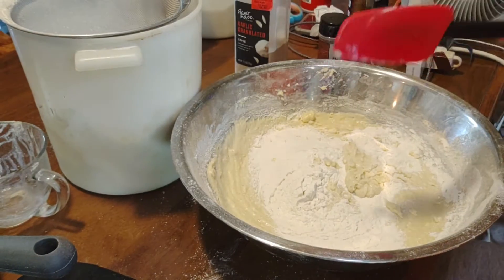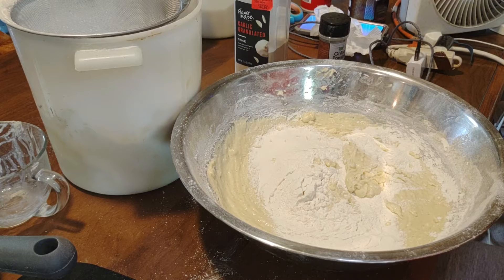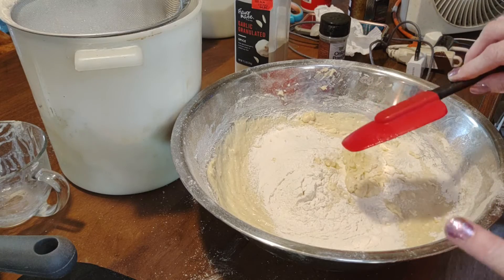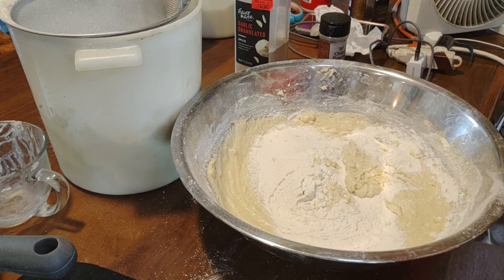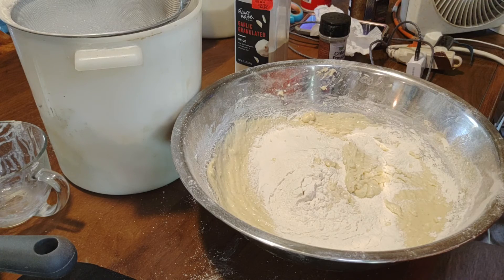At this point, you're going to need to switch from the whisk to a spoon. But you can do this in a stand mixer, which will make life easier for you. For me, I like doing it this way because once I get it to a certain point, I can actually mix it with my hand. That way, I get an idea of how the dough feels and if I need more flour or not. Let me mix this up and I will be right back.